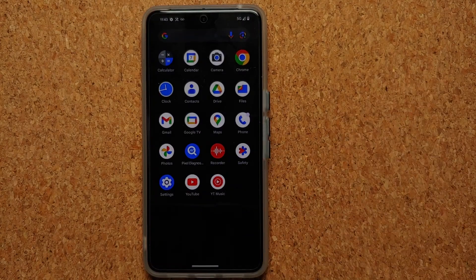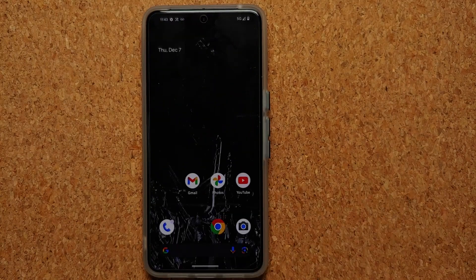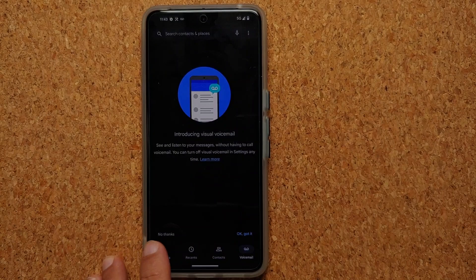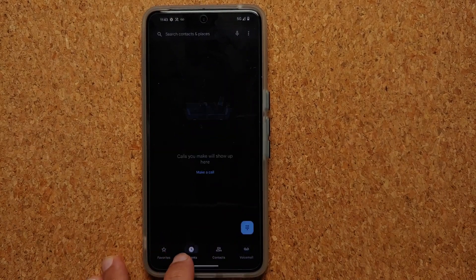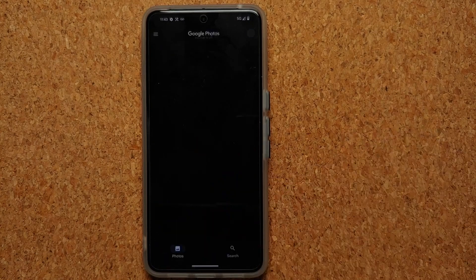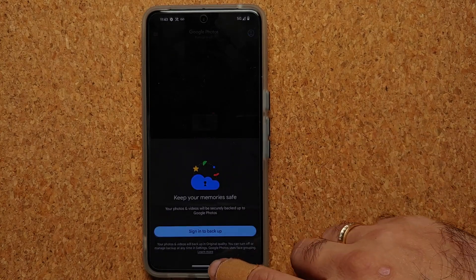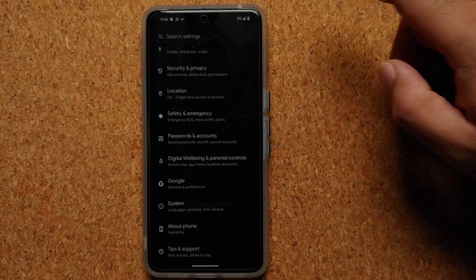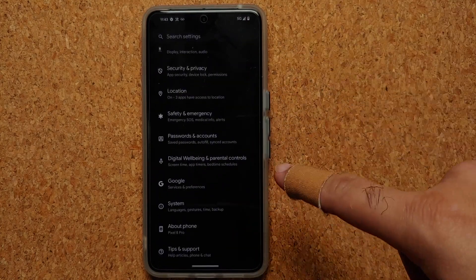We are now in Repair Mode. You can see these are all the applications available — my wallpaper was also removed, replaced with one of the default Pixel 8 Pro wallpapers. Going into the Phone app: no favorites, no recents, no contacts — everything is clear. Going into the Photos app: no accounts are signed in.